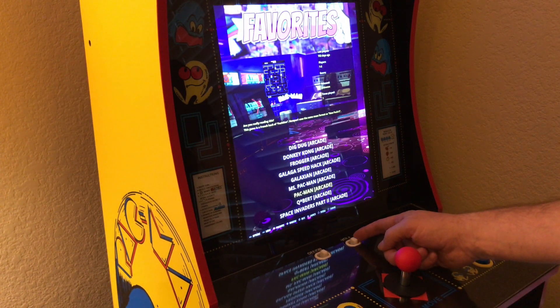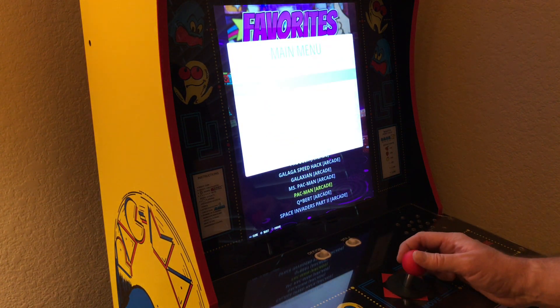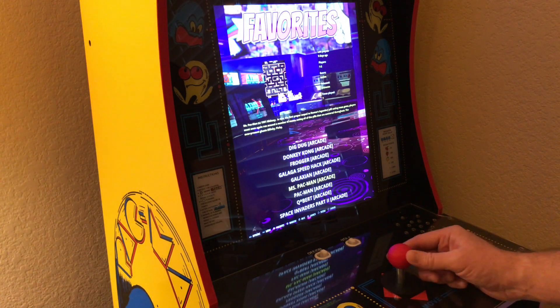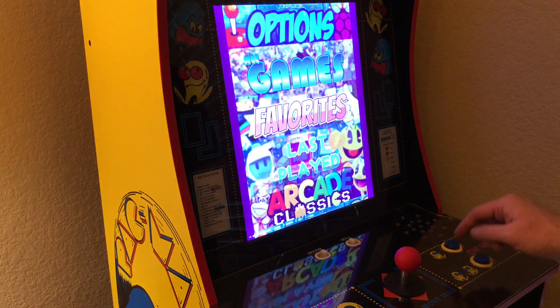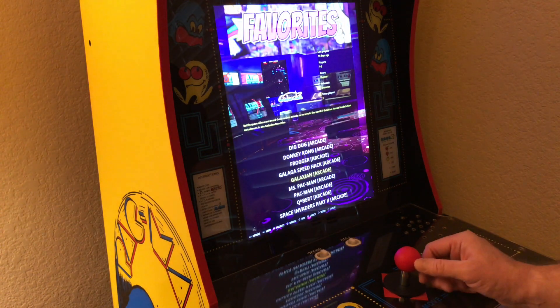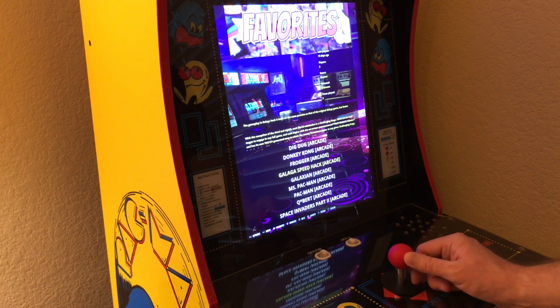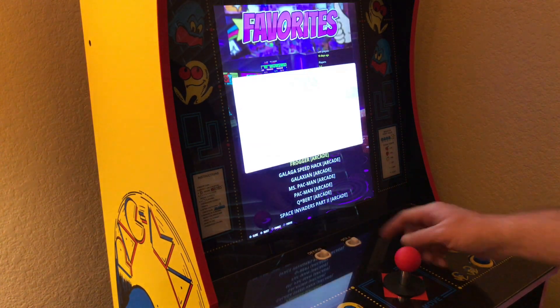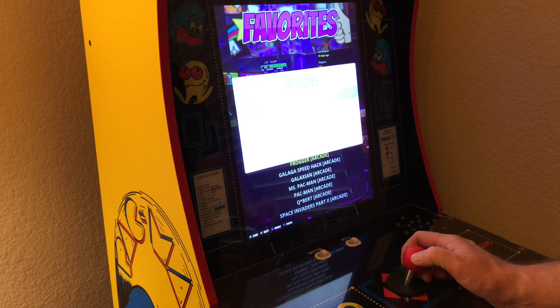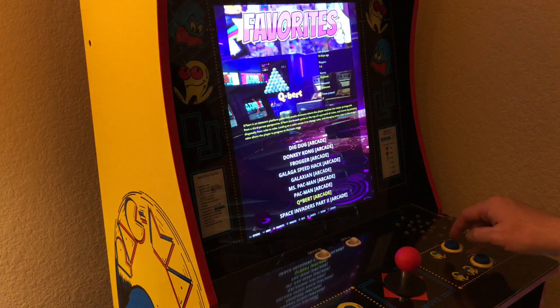I have mapped A and player 1 start to the same button using different encoder button locations. I've mapped a B button, player 1 select or coin, and player 2 start for my final setup. In my final setup, the EmulationStation main menu screen can no longer be accessed easily as A and player 1 start are using the same button.